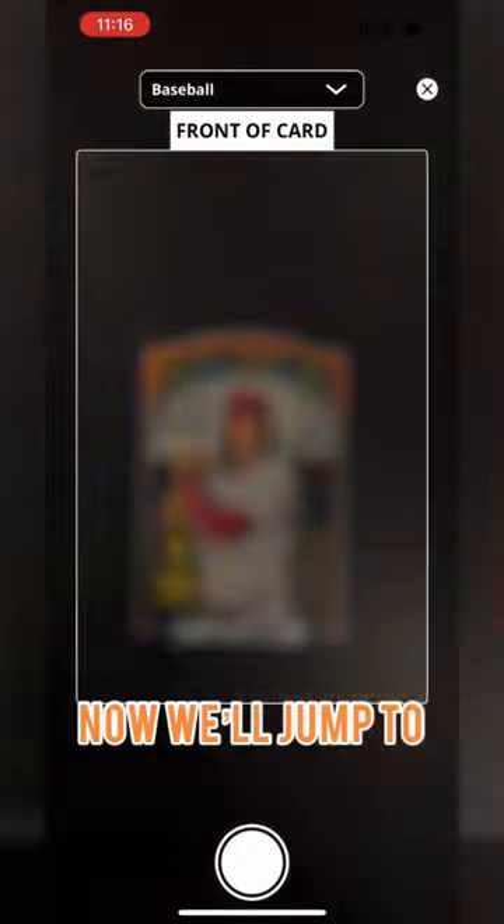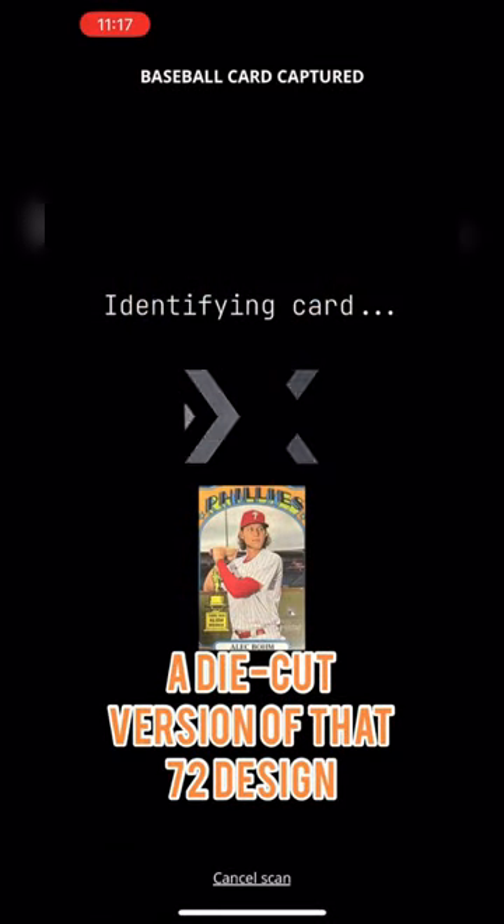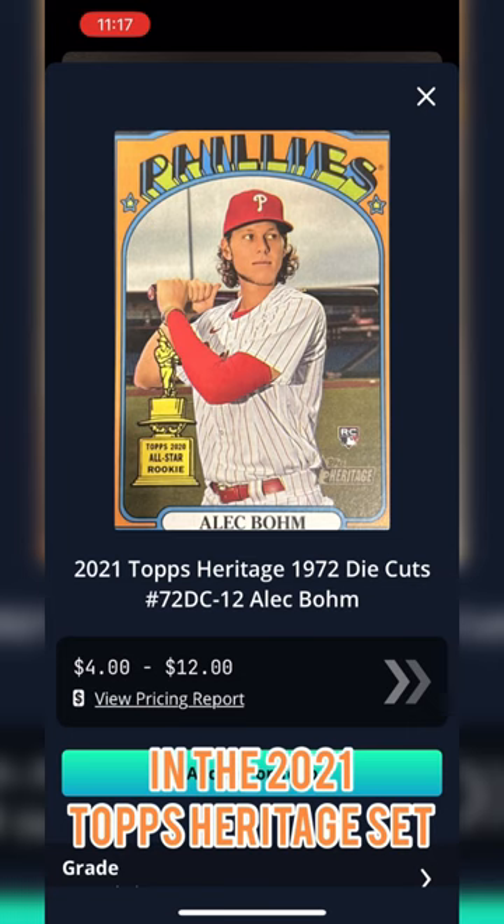Now we'll jump to the more modern card, a die-cut version of that 72 design from the 2021 Topps Heritage set.